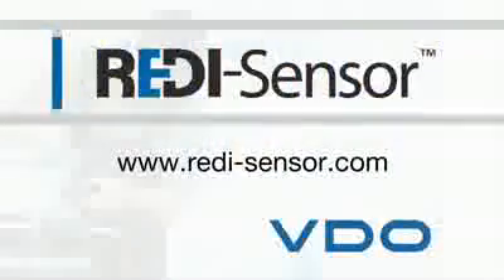Thank you for watching our VDO Ready Sensor program. We hope you enjoyed it. You can learn more information at ReadySensor.com.